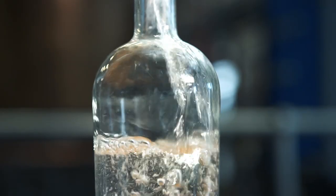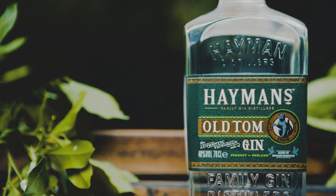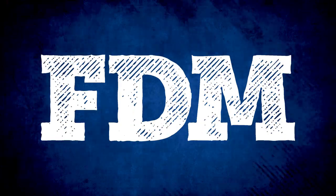The skill of the distiller and the stillman decide on the point when the cut should be made. This is where we separate the heads, heart, and the tails of the spirit. Only the best cut, the heart, is taken forward to then become the gin that goes into the bottle.